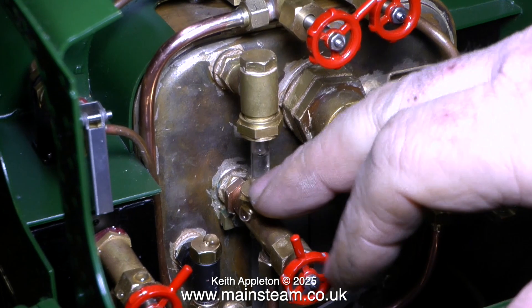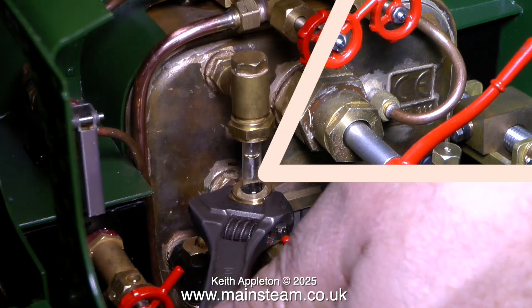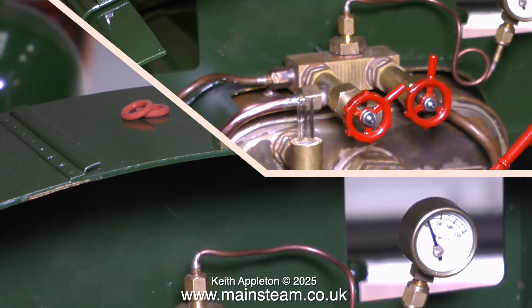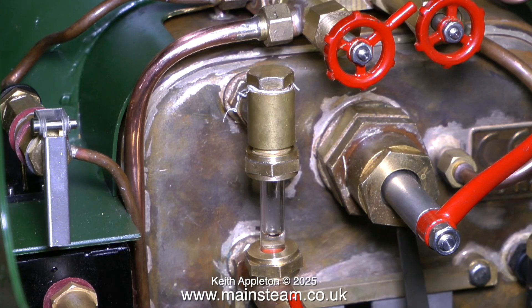After water was pumped into the boiler, we noticed that there was a leak on the water gauge. Carefully tightening it with a spanner made no difference — it still leaked. So we dismantled the water gauge and cut a new piece of glass to the same size as the old piece because the old piece of glass was cracked. And now the water gauge glass doesn't leak and holds water.